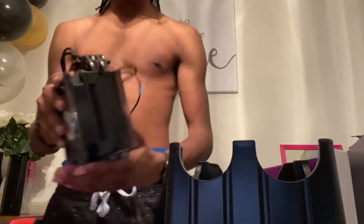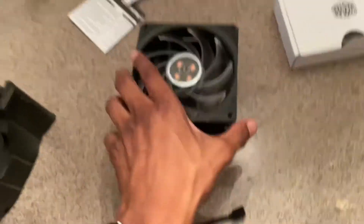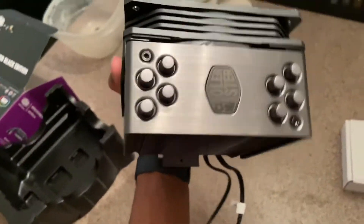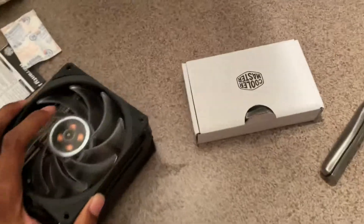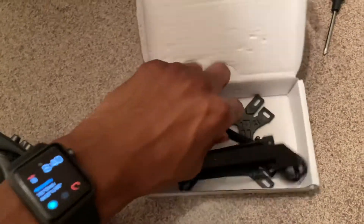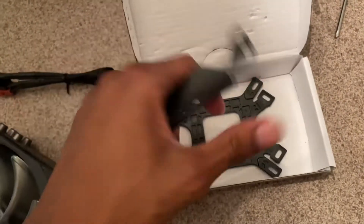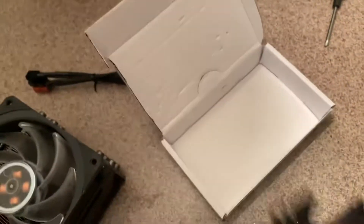This thing is definitely bigger than my original CPU cooler. This is kind of what it looks like — Cooler Master. It also comes with all the stuff we need to put it on, like screws, extra cords, and mounts for different cases.